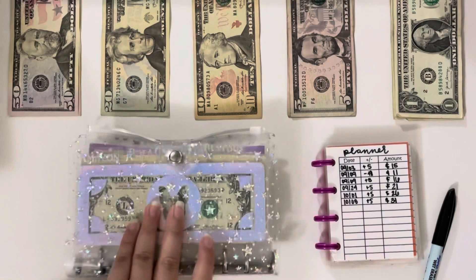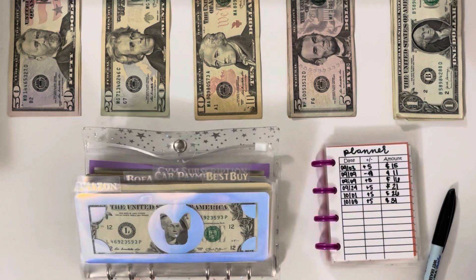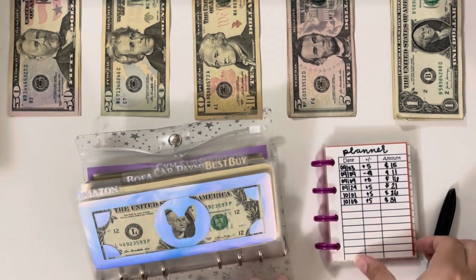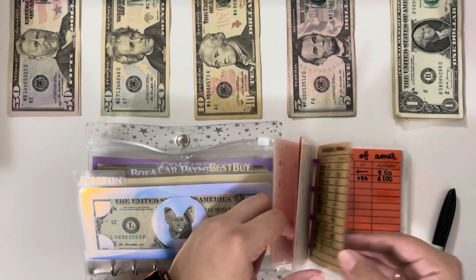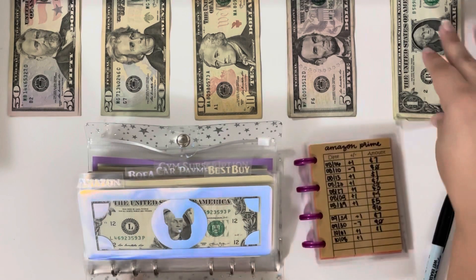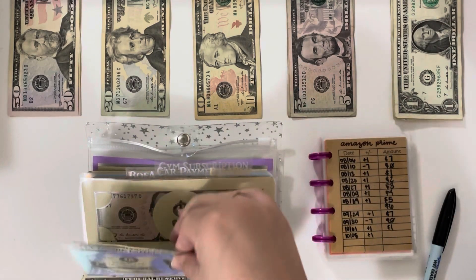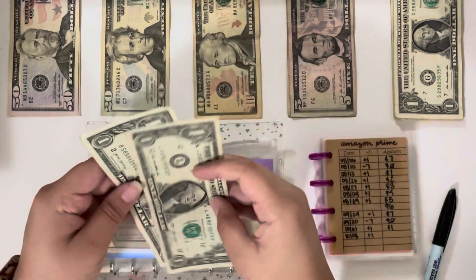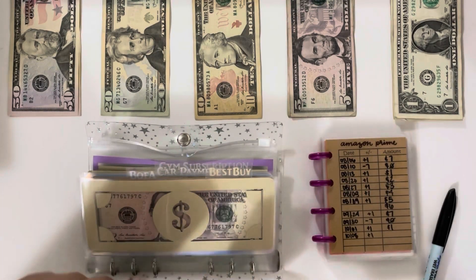Moving into bills and savings, because that's where the majority of my money is going. Starting off with Amazon — I will be adding one dollar, so now we will have two dollars in there. Also, if you hear Violet, she is snoring.